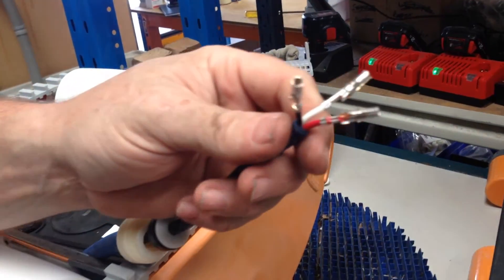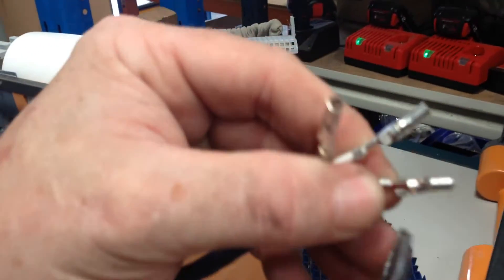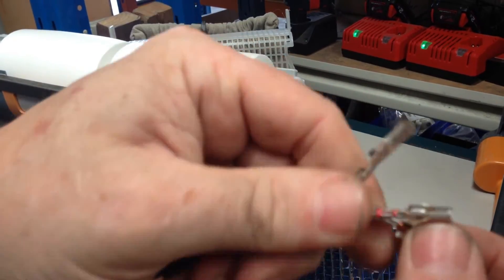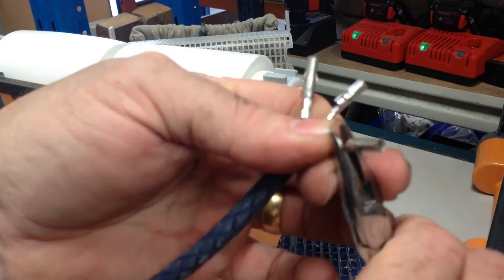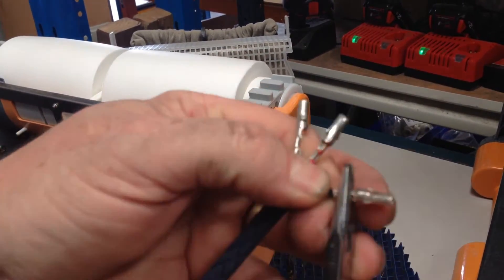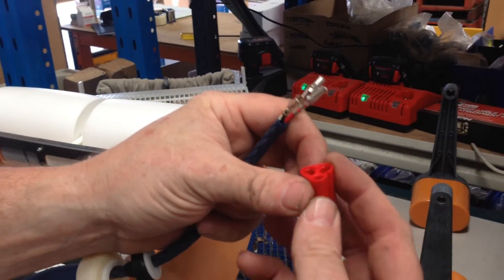Now we want to finish trimming up these crimps — you'll notice these wings are still out, so I'm going to fold them around and onto the wiring. That does the crimps, and now what we need to do is recognise the plug.